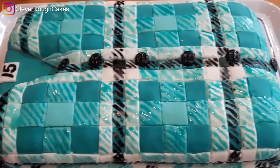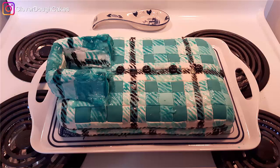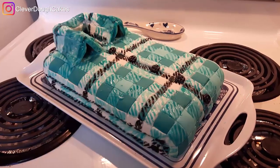We made some buttons out of leftover marshmallow fondant that we painted black with food coloring. After the color had dried and hardened, it was time to place the collar on the cake. It looked amazing — we were so excited.